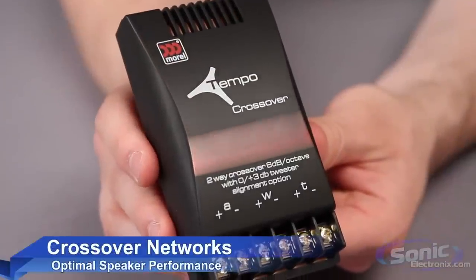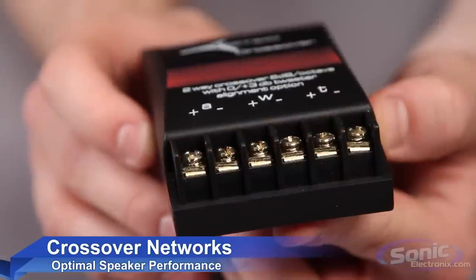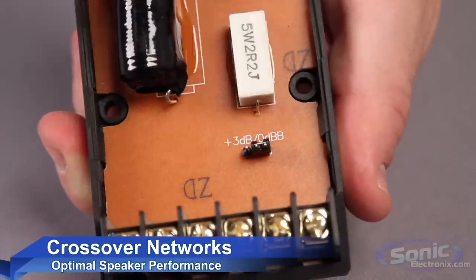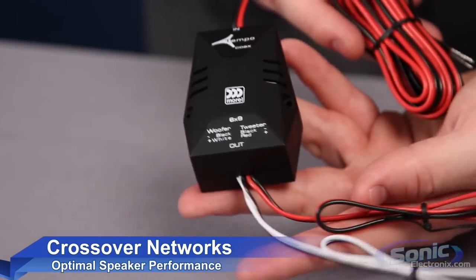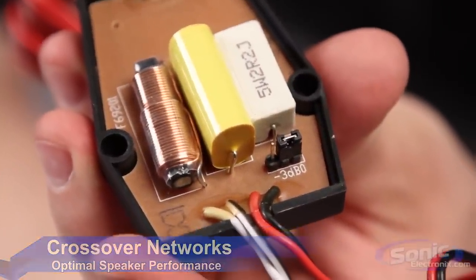The crossover networks are hand-built using high-grade components to eliminate any distortion, and they also offer zero to plus three dB tweeter level attenuation to ensure optimal tweeter presence, as well as installation flexibility in off-axis applications. The coaxial speakers provide an inline crossover that is compatible with bi-amping installations, as well as the negative three to zero dB tweeter attenuation.